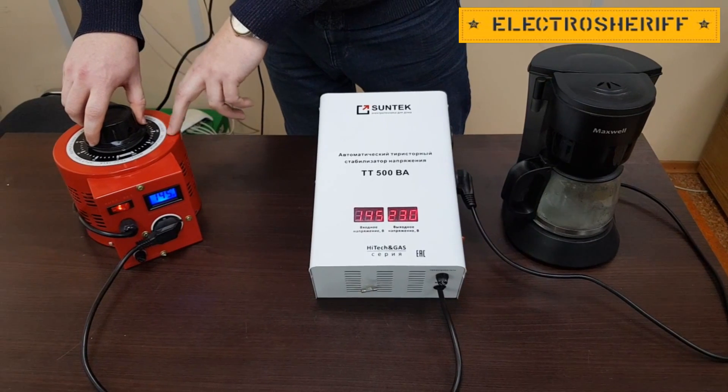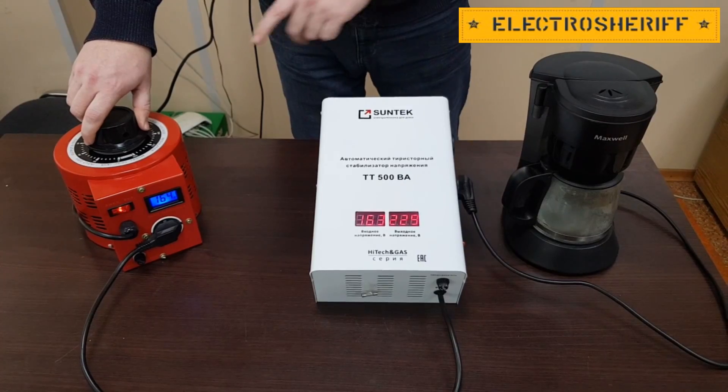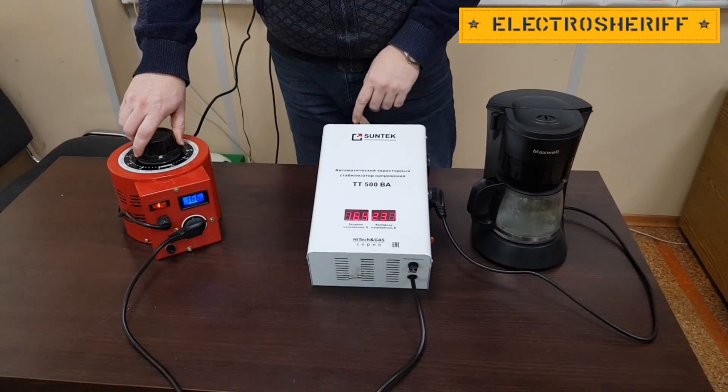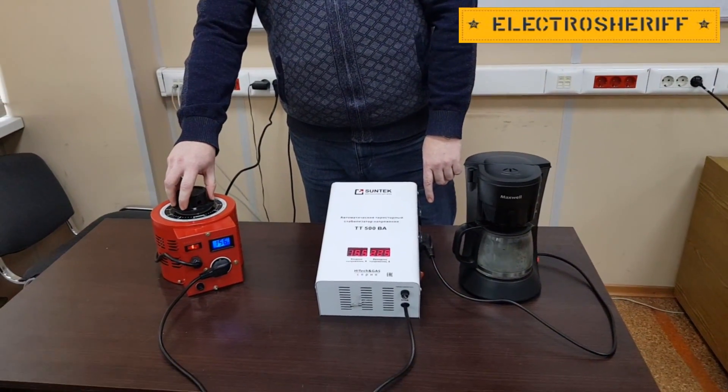It's a very, very big load for our Variac because it's a 1000 watt model and I can see some shake in my Variac.